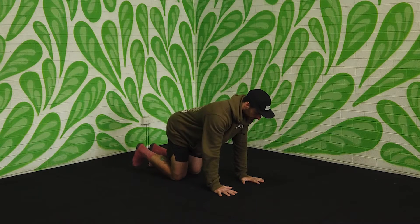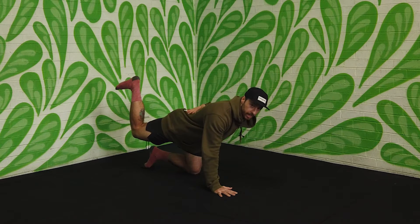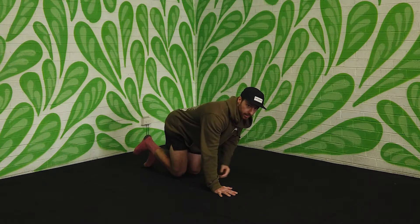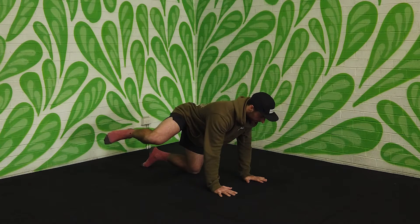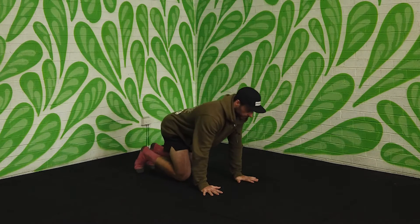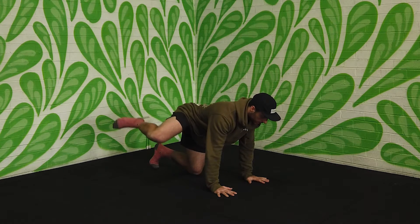From here, what we're going to do is keep one knee bent at 90 degrees, and we're going to send that leg straight up while trying to keep a nice neutral spine. And then here we rotate the leg out, bring it around and then come back to where we started. So again, we come up, rotate out. We go 10 in one direction and then stay on that same side and do 10 in the opposite direction.